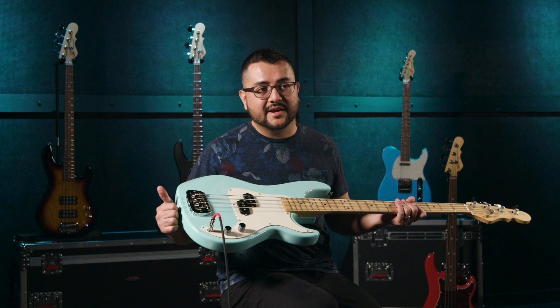Hello everybody, my name is Ben Jimenez. I'm a Sweetwater Sales Engineer and today we're going to take a look at the G&L SB1 Fullerton Deluxe. Beautiful bass.